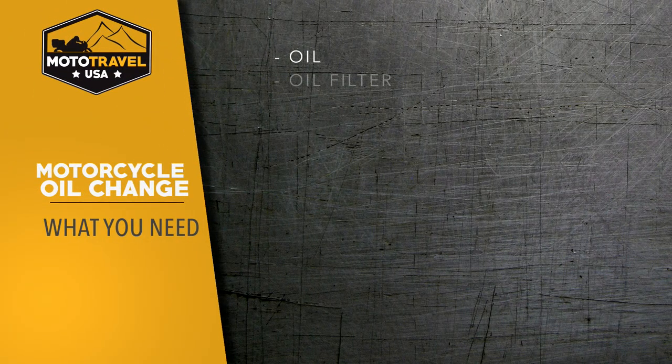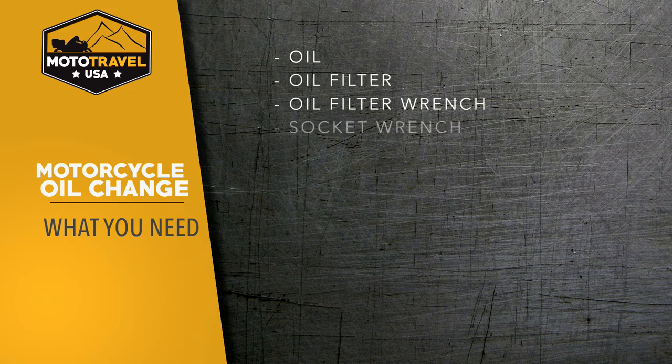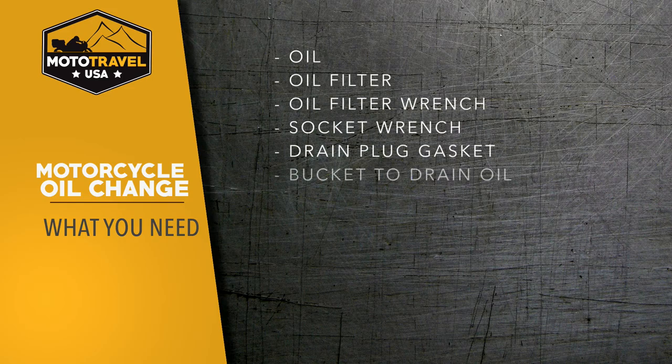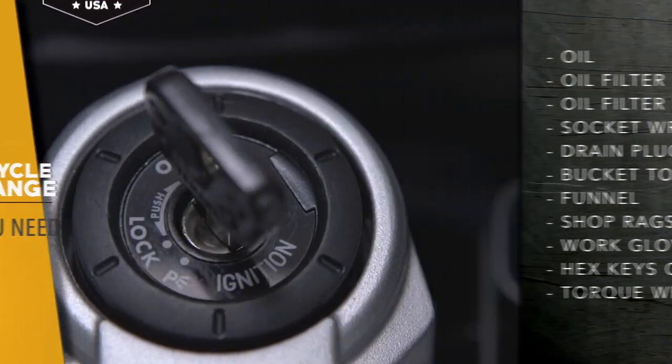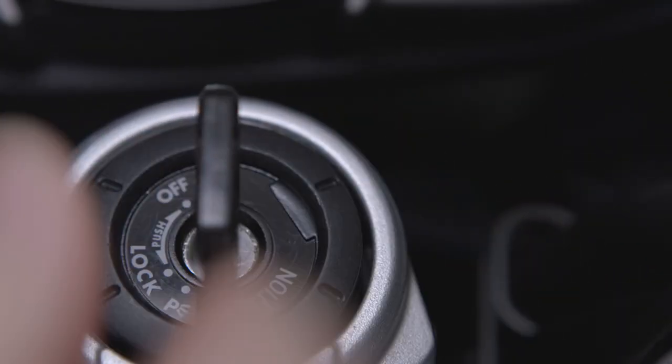Now onto the oil change. Here are the basics that you'll need: oil, oil filter, oil filter wrench, socket wrench and sockets, a new gasket for your drain plug, a bucket to drain the oil into, a funnel, shop rags, mechanics or latex gloves, hex keys or screwdriver for any fairings you have to remove, and a torque wrench.